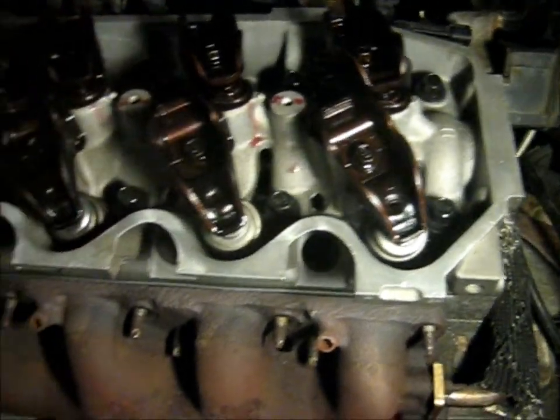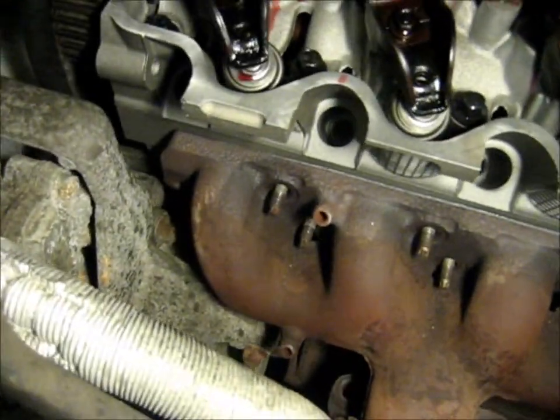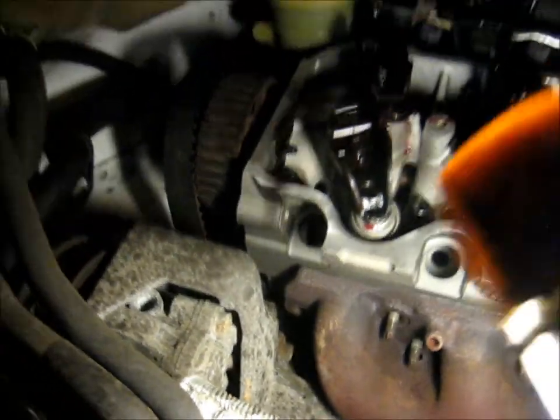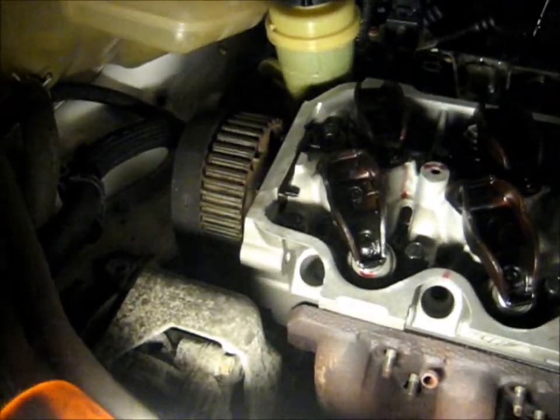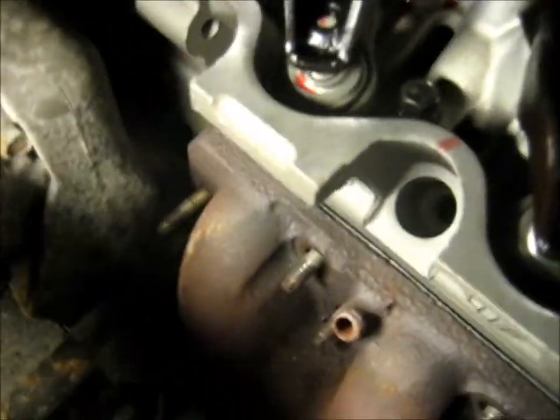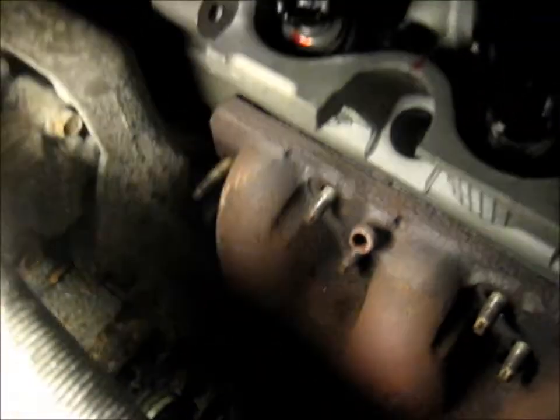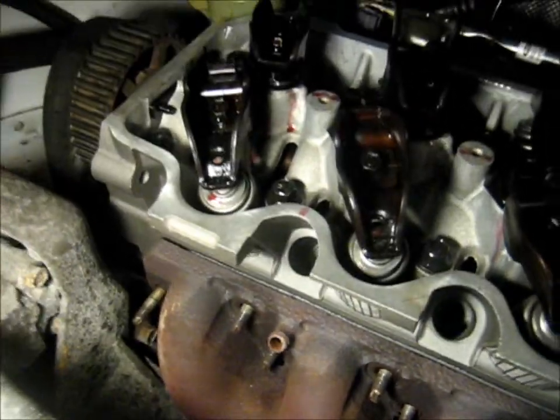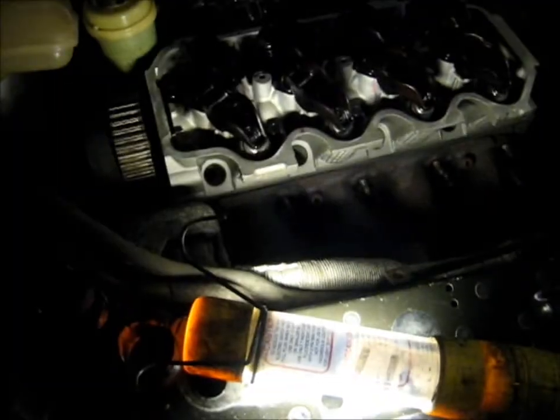I guess it wouldn't be a problem if you didn't have the EGR pipe on — I left that on. Then swing everything into position and install the rest of the studs. I think I should be able to install that last one now. Just reach in there and it started threading in. I just need to get a little extension on there so I can get the ratchet. I'm using a 5mm 6-point socket instead of an inverse torx because I don't have one — it's working just fine.